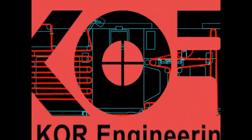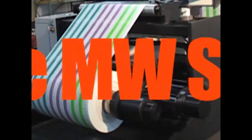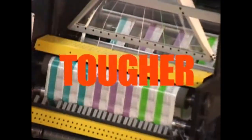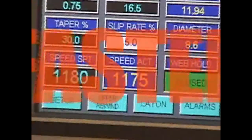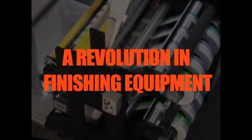Core Engineering introduces the M.W. Series. Bigger. Tougher. Faster. A revolution in finishing equipment.